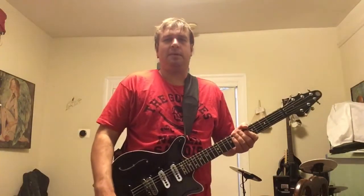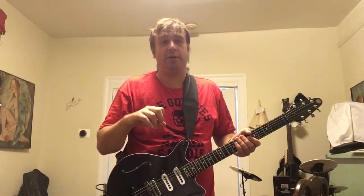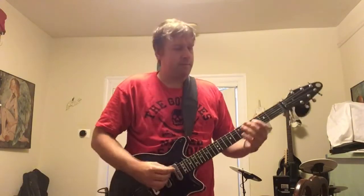The experiment has two parts. In the first part we'll compare a clean-ish sound with the auto setting against the same preset with the input set to 1 million ohms.